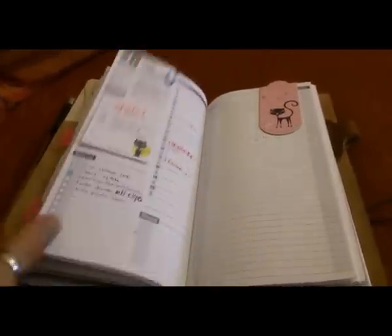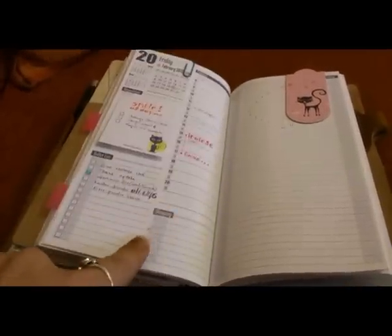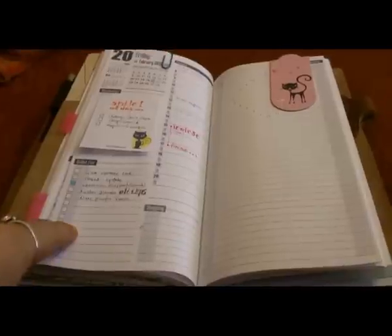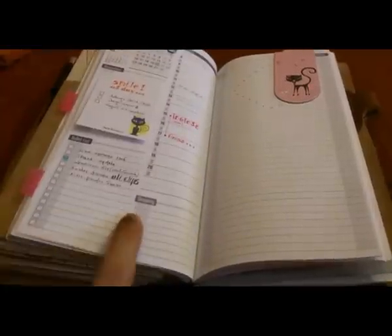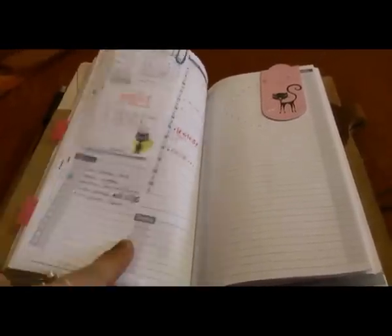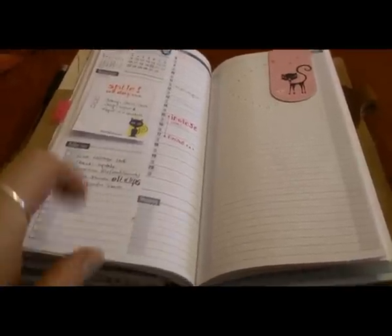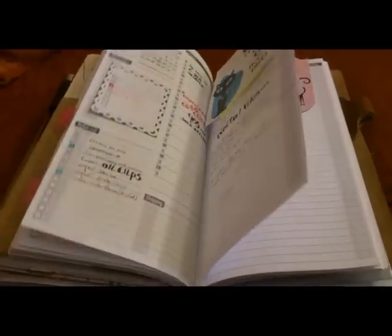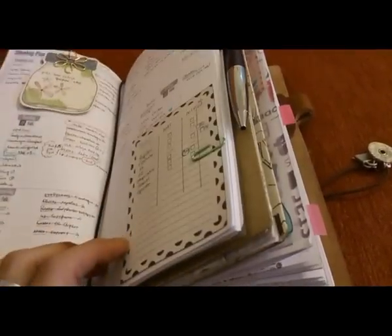My February planner stops here because I think I'm going to change my setup from the beginning of March. Not that much, but I'm thinking of switching from a day-on-two-pages to a day-on-one-page format. Basically, from the moment I began using the weekly planner for work, I took out from my daily all the work-related things.